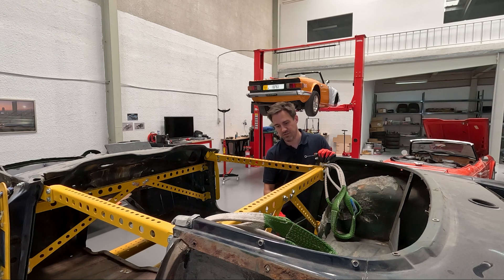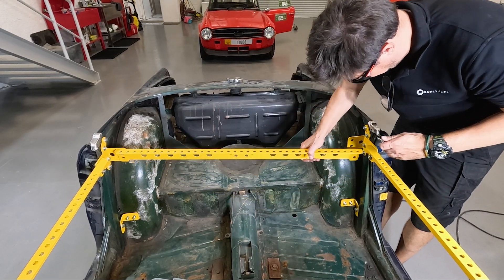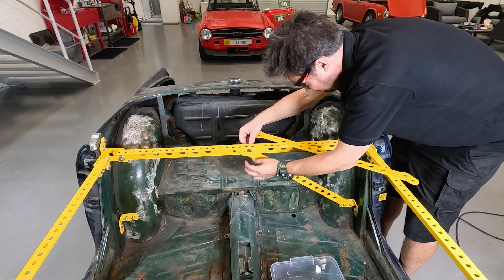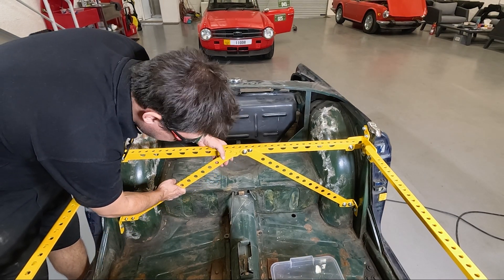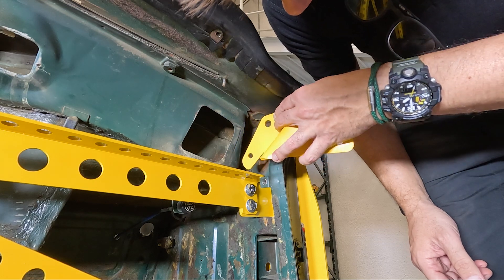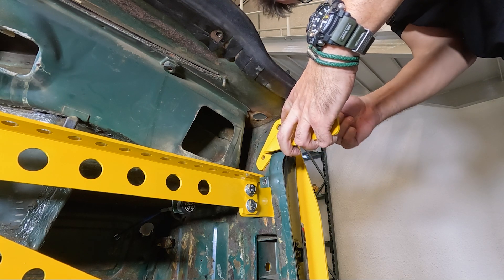Once that bracket is in, you can put in the B-pillar K-braces. Again, like the A-pillar, those braces are identical side to side and they only go in one way. Then you can put in the A-pillar windscreen bracket. That uses two bolts at the top that come through to the outside of the body shell, and one bolt that is used by the windscreen frame itself — that's an original sized bolt. Like the B-pillar bracket, the A-pillar windscreen bracket is mirrored side to side, so it will only go in on the left or right hand side.